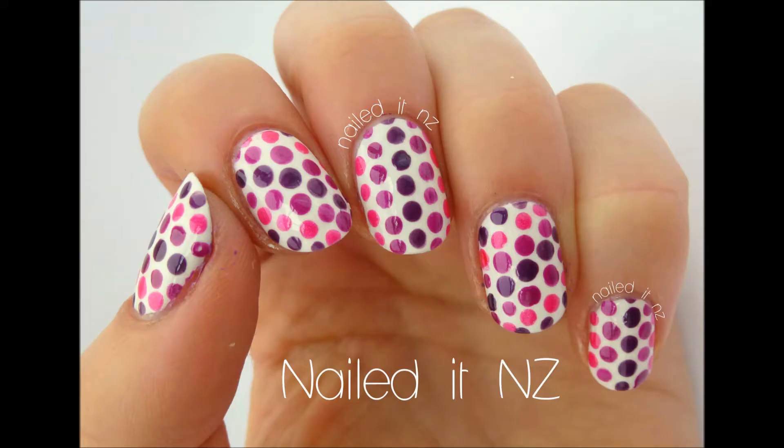Hi, I'm Jessie from Nail.NZ and today I'm going to be showing you how I do these nails. I'm going to be using these four colours from the Maybelline Colour Show collection, and a dotting tool, and that is all. They're really easy to do, so just keep watching to find out.